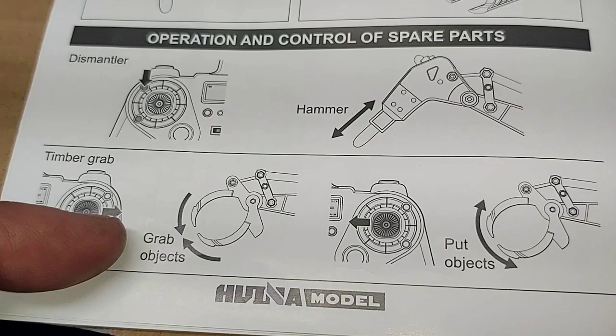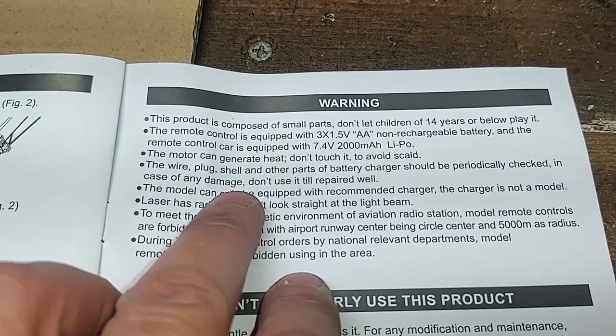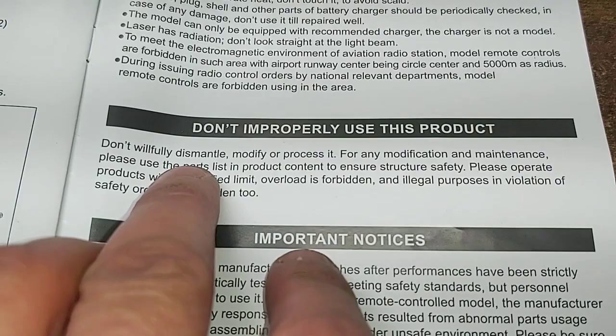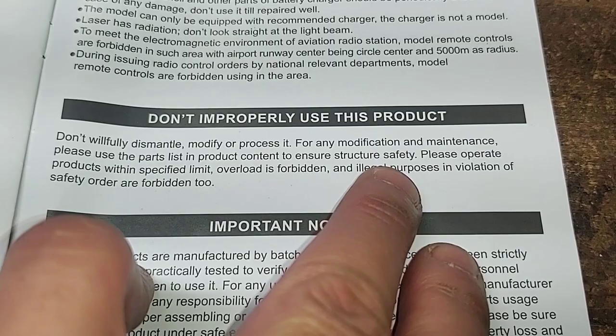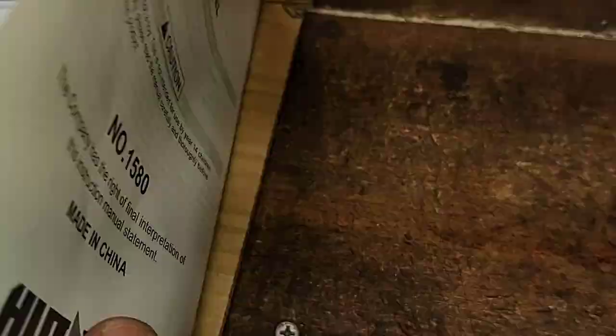Page ten — warnings. Don't improperly use this product, don't willfully dismantle, modify, or process it. For any modification and maintenance, please use the parts list and product content to ensure structure safety. Overload is forbidden, and illegal purposes in violation of safety orders are forbidden as well. Other important notices — 14 and up. And there we go, that is the end of our manual.